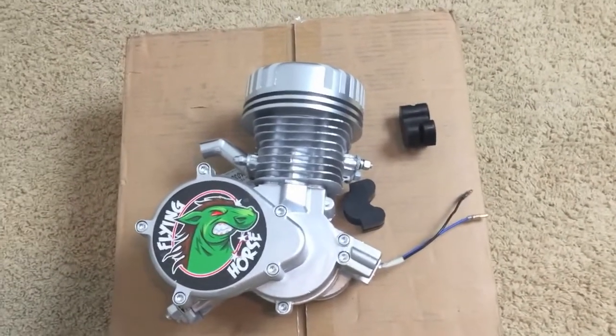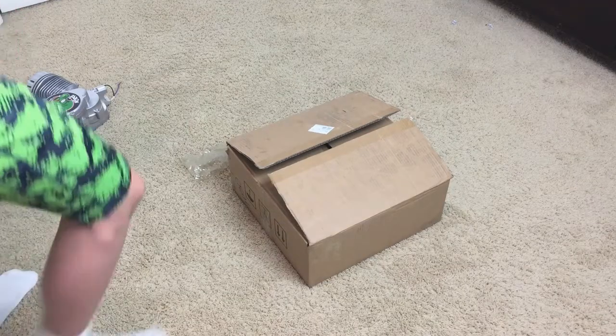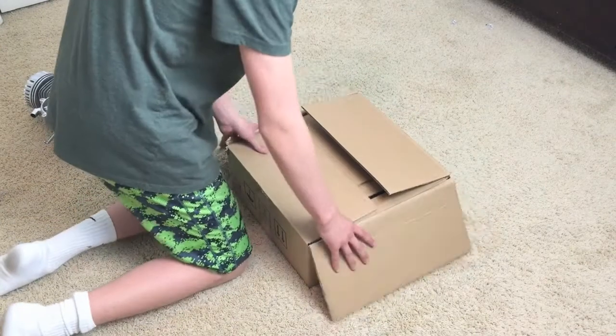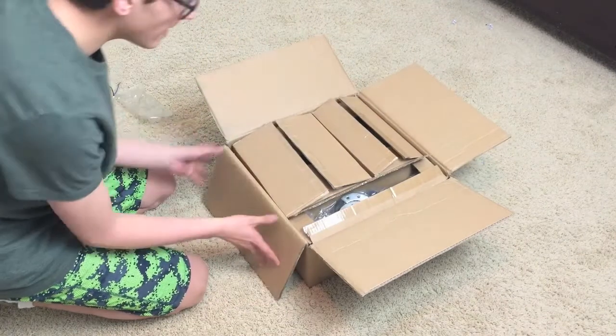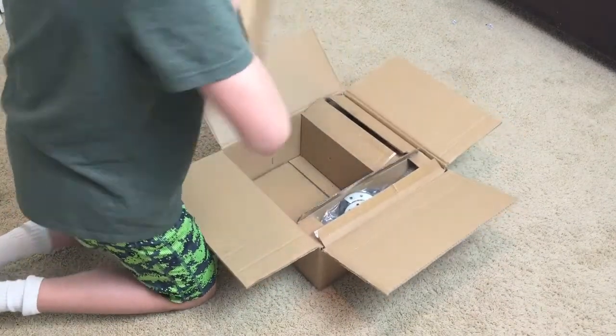Here we go for the unboxing! I did open this box before because I was just too excited and couldn't wait, but this engine kit came with a lot of stuff, so we're going to take a look at all of it.